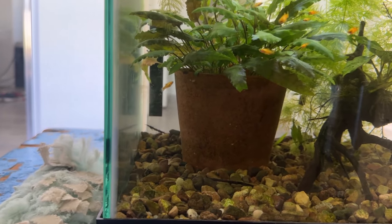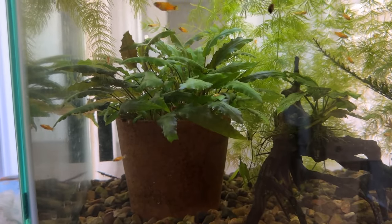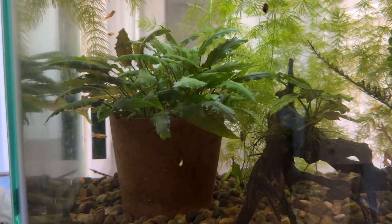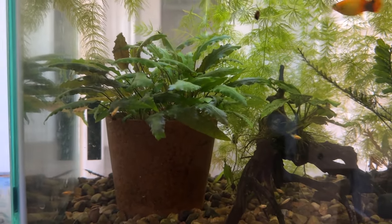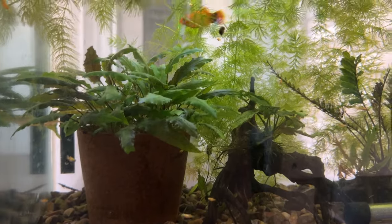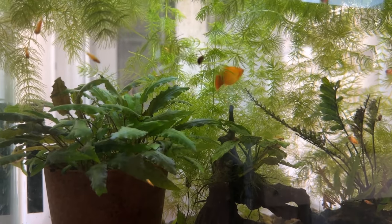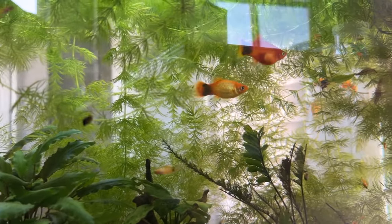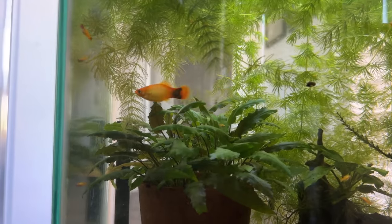At some point I'm going to have to take this tank apart, get all the fry out of here, and put them in with their brothers and sisters in the other tank. This is filling up fast. I've got the adults — two different colorations, one with a kind of sunburst color and the others all orange. You can see them side by side — great way to compare the two. It seems like most of the fry are coming out like this sunburst one here. We'll see as they mature.